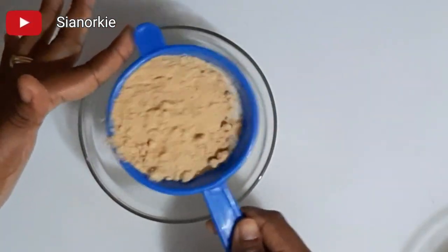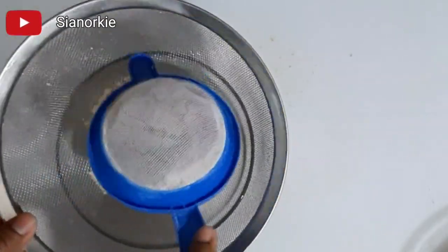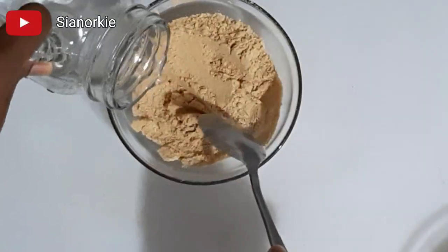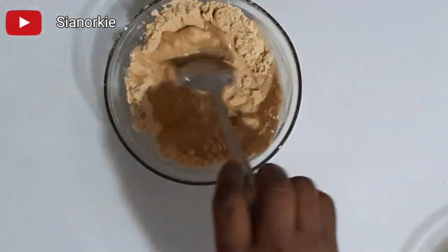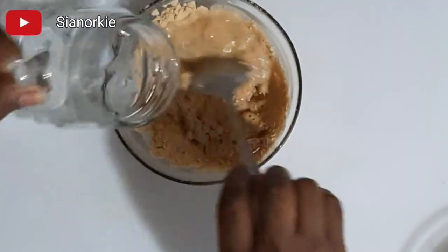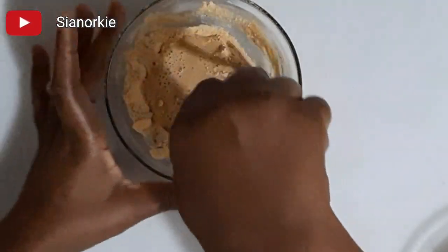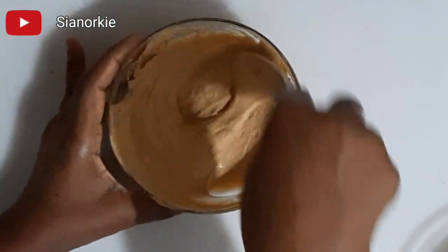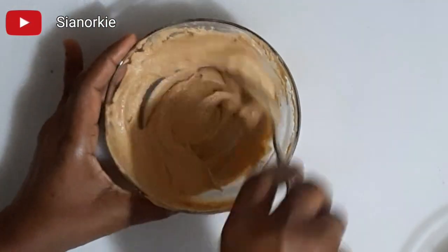The second method is to sieve the tom brown — the first sieve was too small so I changed to a bigger one — and then add water. This method is if you do not have a whisk at your disposal and you want to use your spoon; you can sieve it first before you mix it with water.